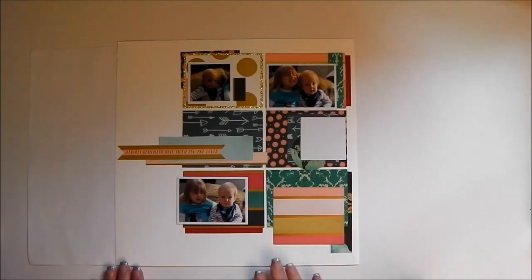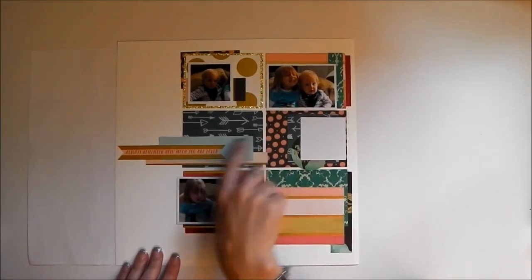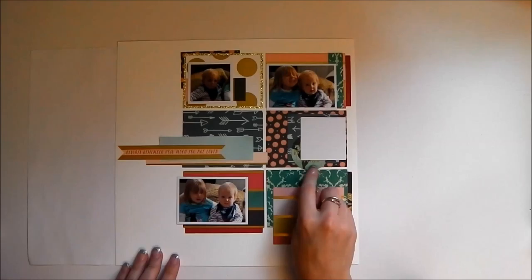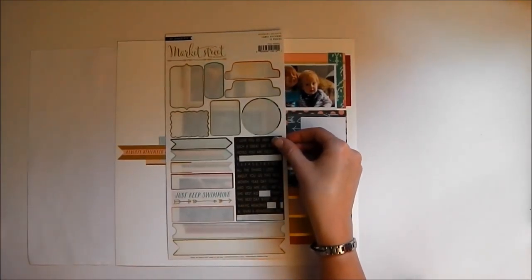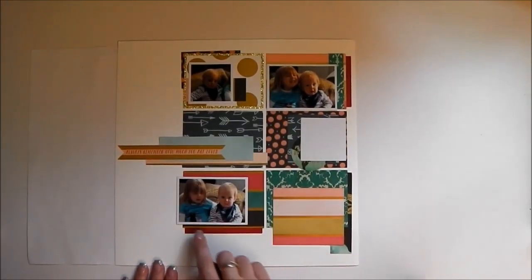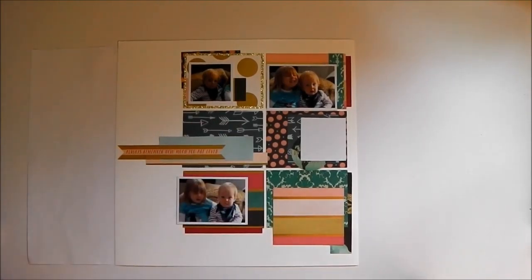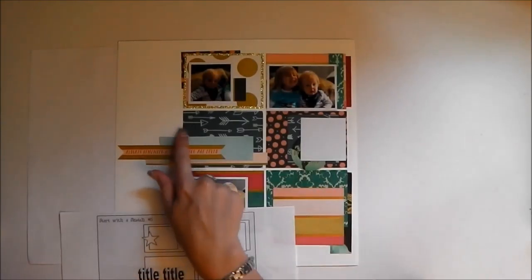Okay, so I've got everything stuck down now. I just added in extra little bits and pieces. I've added a big sticker across there and I added the globe sticker in there. They're both from this sticker sheet, which has almost all gone now, and I now need to get down my title which, according to my sketch, is going to sit here.